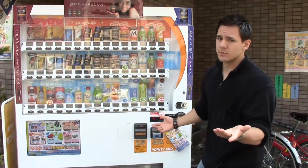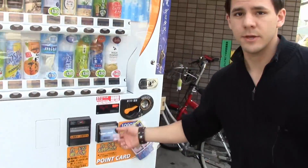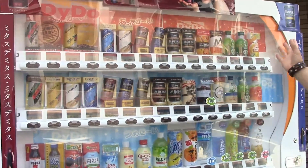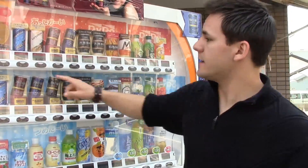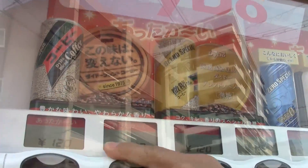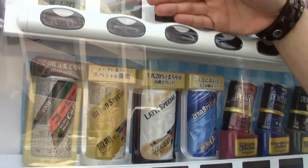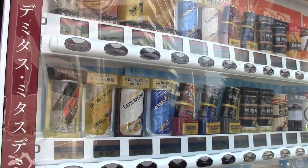And the way you use it is pretty similar to the American ones. You just stick your money in here, and if you have dollar bills they go in here. Then you can press these buttons and pick the drink you want. And if you look up here, it says atatakai — that means hot — and then down here it says tsumetai, which means cold. Red is hot, blue is cold. So that's pretty easy.